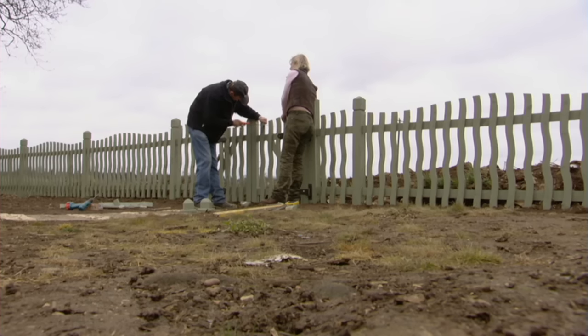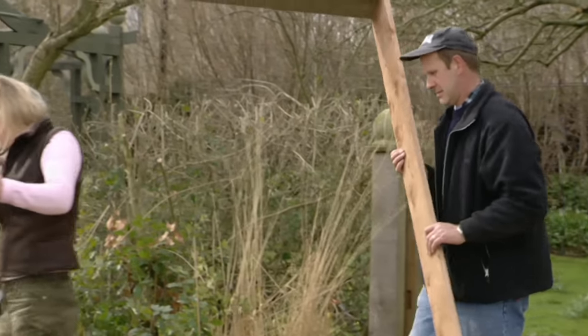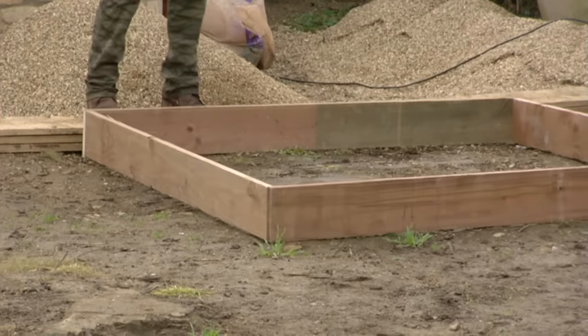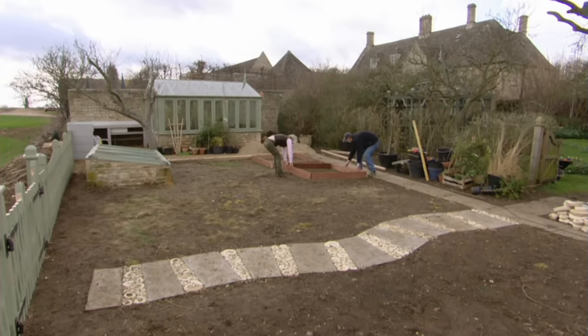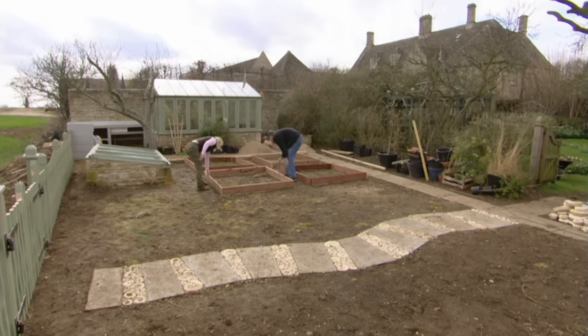These simple alterations had made all the difference and with the boundary defined I was one step nearer to my potting up paradise. If you love plants, having a space in your own garden for propagating and training them is a really satisfying way to increase your stock. This unruly area of my garden was slowly being transformed into my own mini nursery.